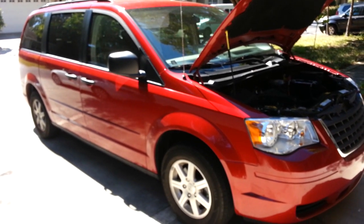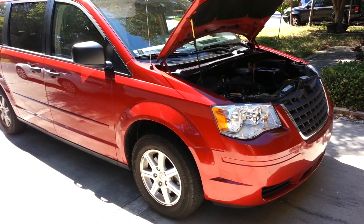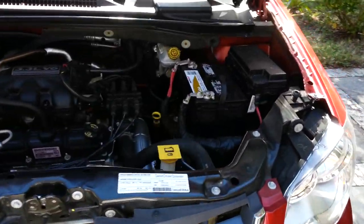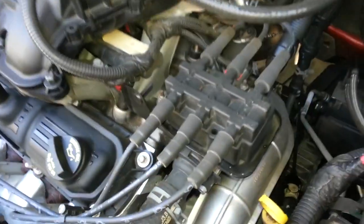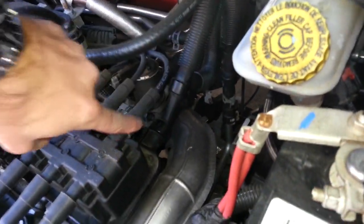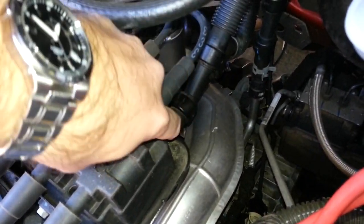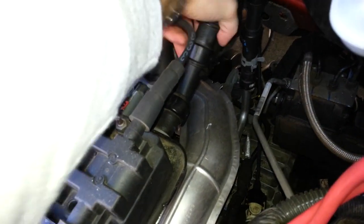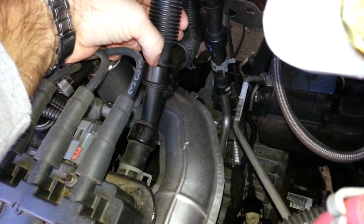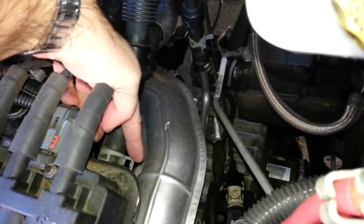Today we're going to be replacing the plastic Y pipe on a 2008 Chrysler Town & Country. The procedure is the same for 2008 through 2010. The pipe we are replacing has a rubber hose connected on one side, and on the other side there's a rubber hose connected down here with a hose clamp.